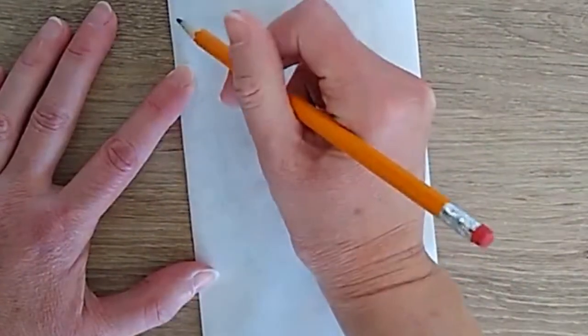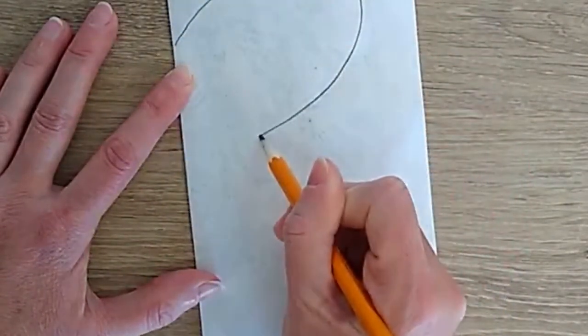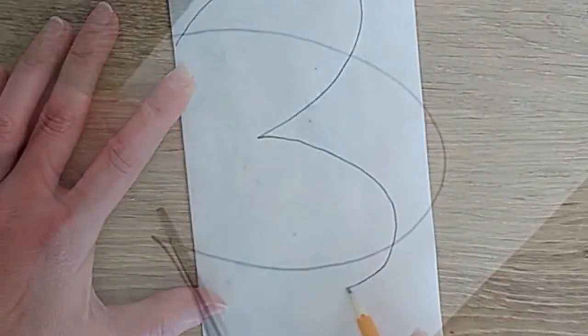Grab a pencil, fold the paper in half, and draw half of a butterfly shape with the fold in the middle. Cut it out. This makes the wings symmetrical.